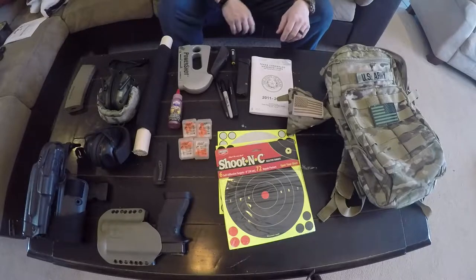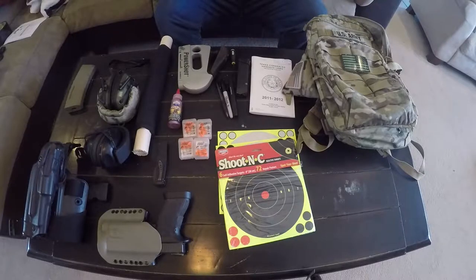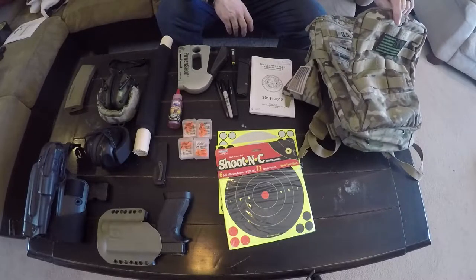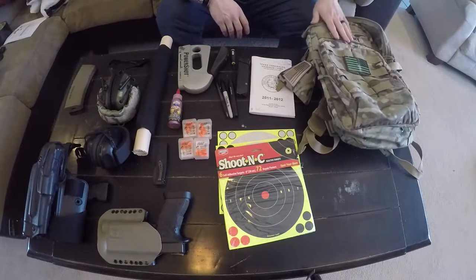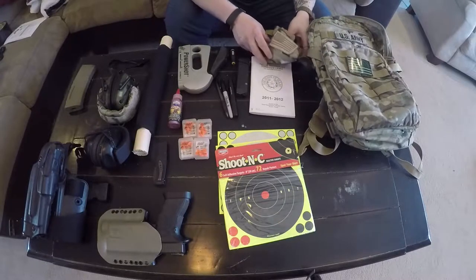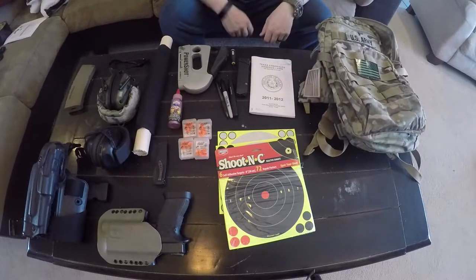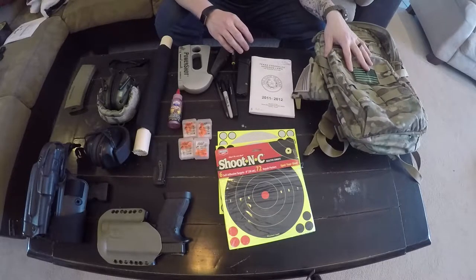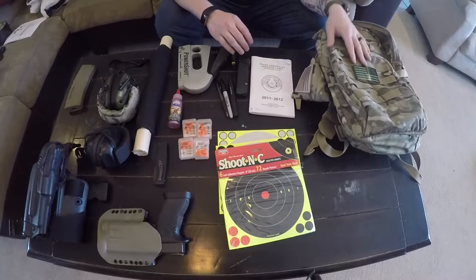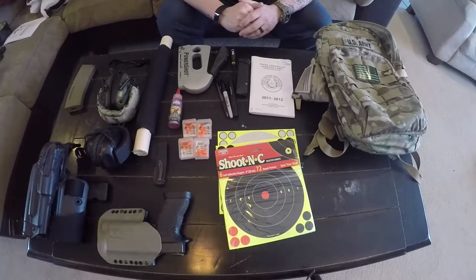The bag I keep everything in is the 5.11 Rush 12 pack — their 12-hour pack. It's about the perfect size, has the right pouches, and I like the way it's set up. I have a few name tapes and a combat cock from SOE Gear online. I don't generally put ammunition in this bag — usually I take a 50-cal ammo can and carry it separately.